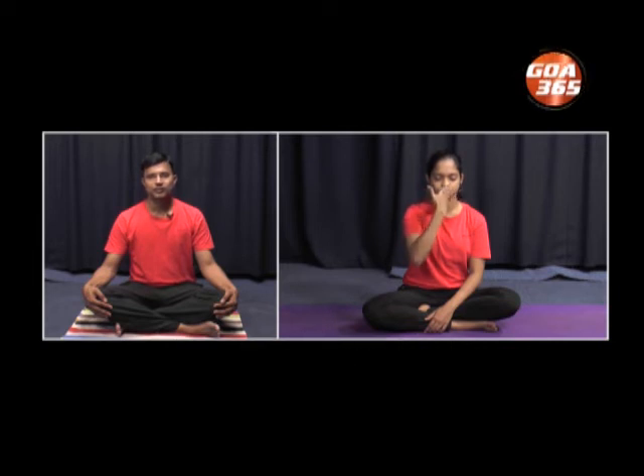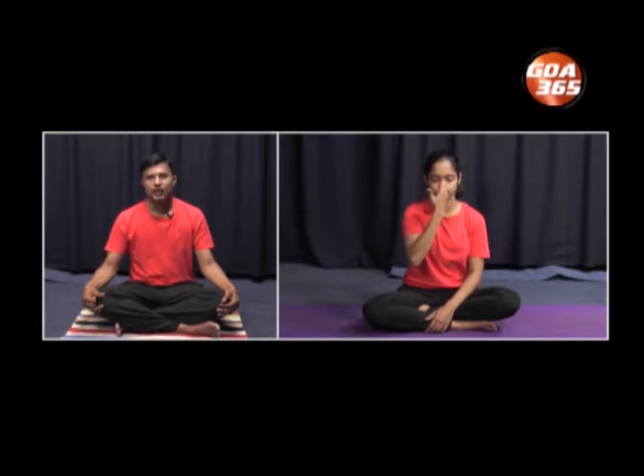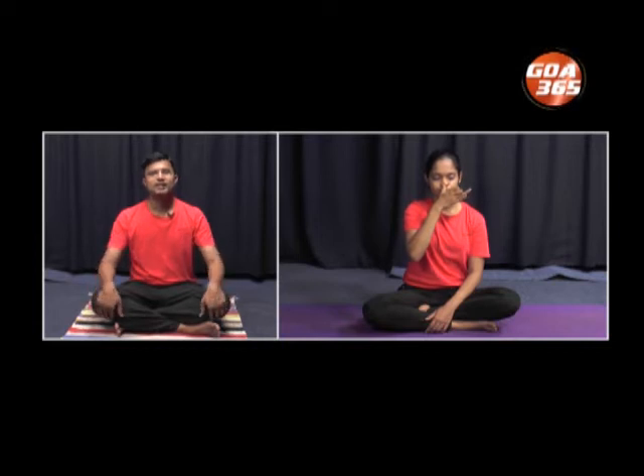Next we shall practice Surya Bhedana. In Surya Bhedana, one has to inhale through the right and exhale through the left nostril. Use the Nasika Mudra — close the left nostril by flexing the index and middle finger and closing the left nostril with the little finger and the ring finger. Inhale — take a deep breath through the right side. Close the right nostril, open the left nostril, exhale through the left. Once again open the right nostril, inhale through the right, close the right and exhale through the left. Continue this practice for several rounds. This is Surya Bhedana Pranayama.